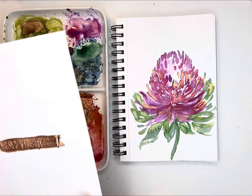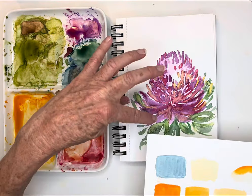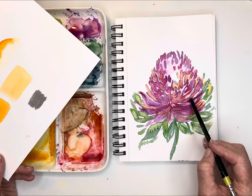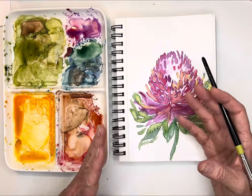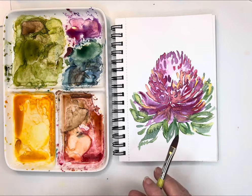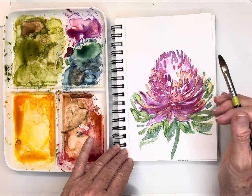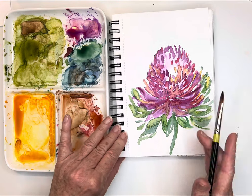Always have a piece of scrap paper available so you can test your values. When you finish your painting you can make sure you have all three values. I've got my lightest value here, which was my base glazing, then some mid values, and then I go in at the end when it's mostly dry to create my darkest values. That creates a lot of depth — working in these layers really creates beautiful depth and interest in my paintings.